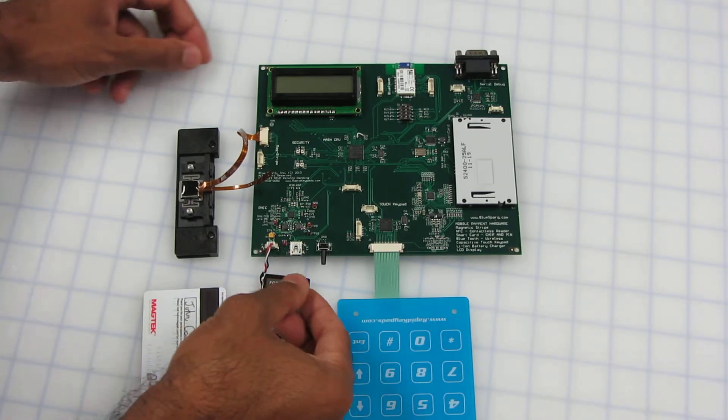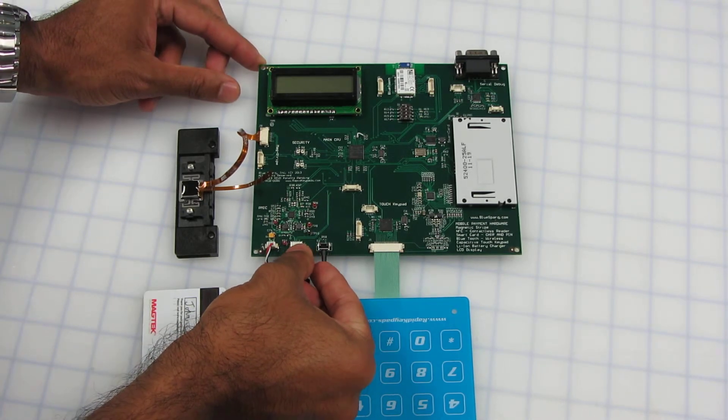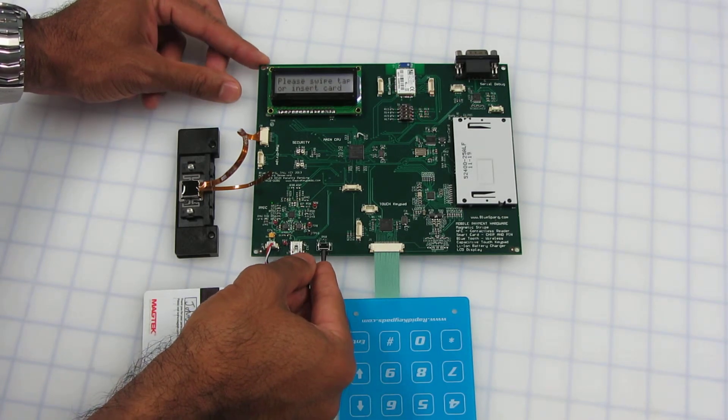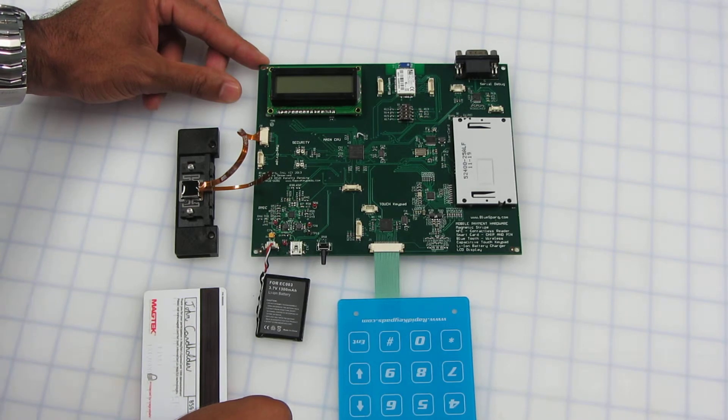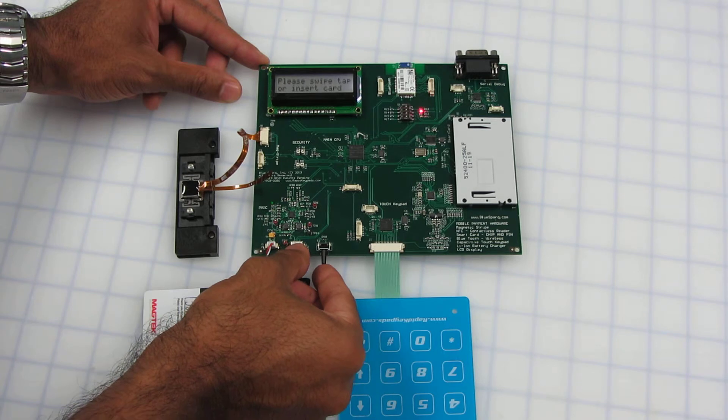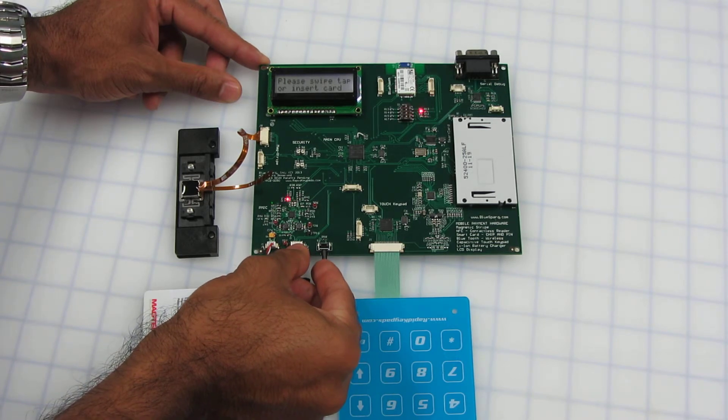The first part of this demo is showing our power management IC. We can turn on the unit by pushing the button — you can put it to sleep just like a mobile phone. You can turn it back on, and then you can turn it off by holding it for two seconds. You'll see the screen says shutting down.